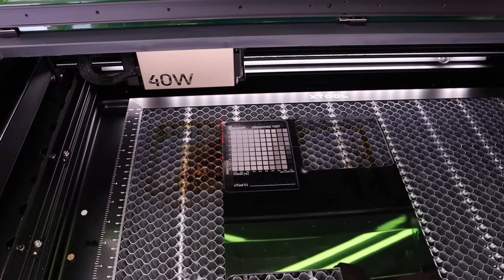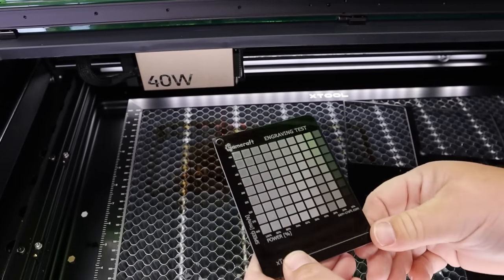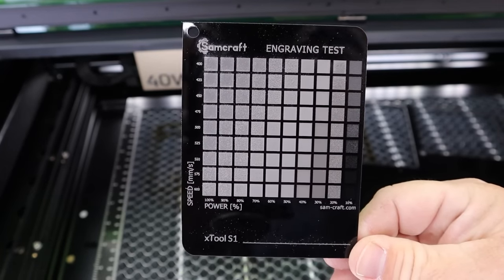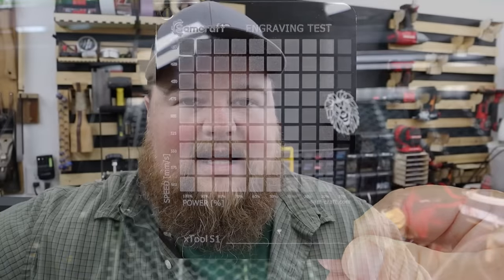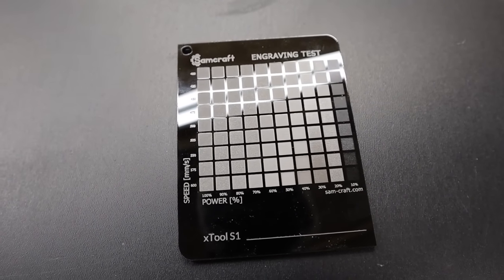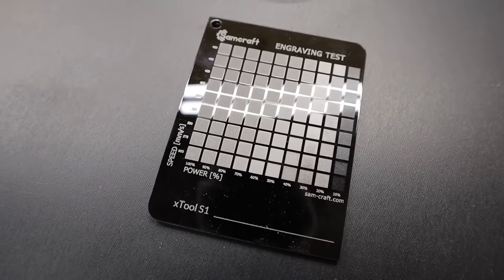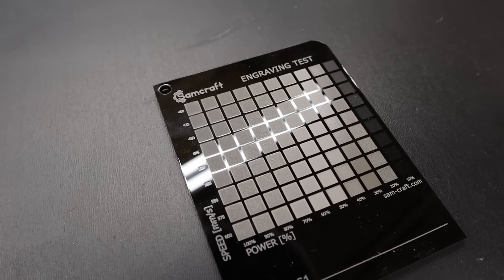For engraving the same black acrylic, I really get a lot of different colors and results — anything from a white engraving to a silver to even a dark gray or black. When you get into engraving opaque acrylics, you can vary your speed and power to get different color results to really enhance your projects. If I was looking for as close to white or gray as possible, somewhere around 50% power at 500 millimeters per second looks pretty good. This no doubt is the benefit of running engraving tests — it gives you visual representations to get creative and get variations and interest in your projects.